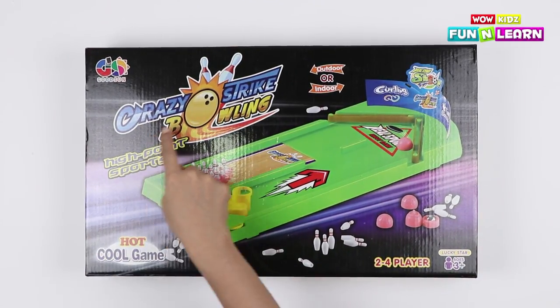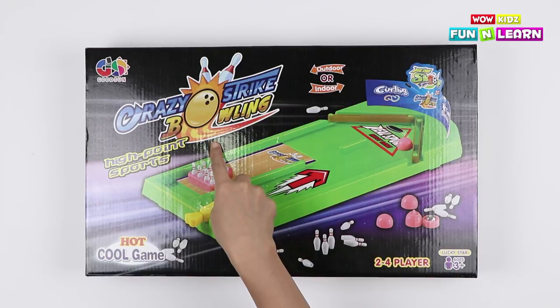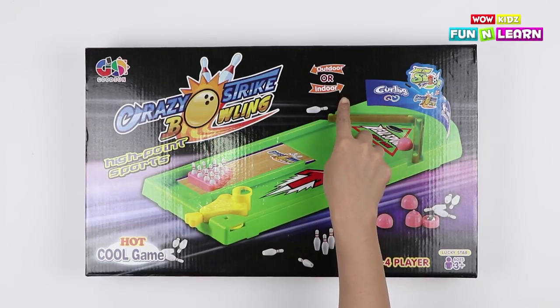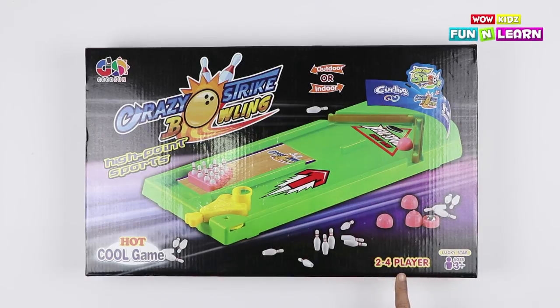Here it is! Crazy Strike Bowling! We can play it outdoor or indoor! Two to four players can play at a time! It's for kids aging 3+.